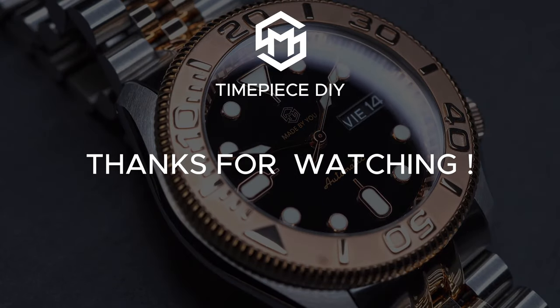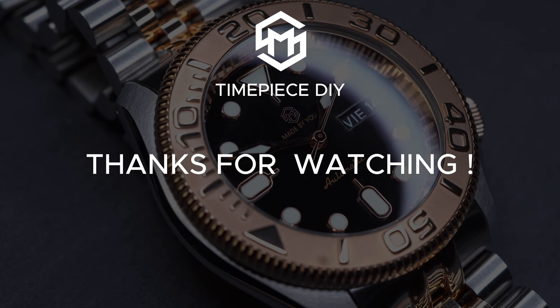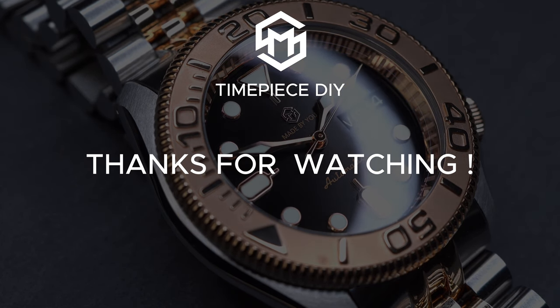Remember to like and subscribe for more watchmaking tutorials and tips. Thanks for watching. See you in the next one.